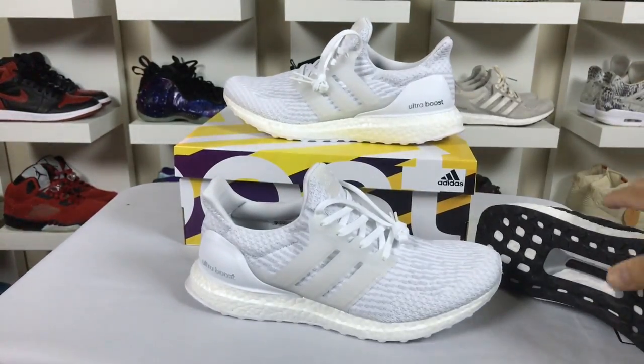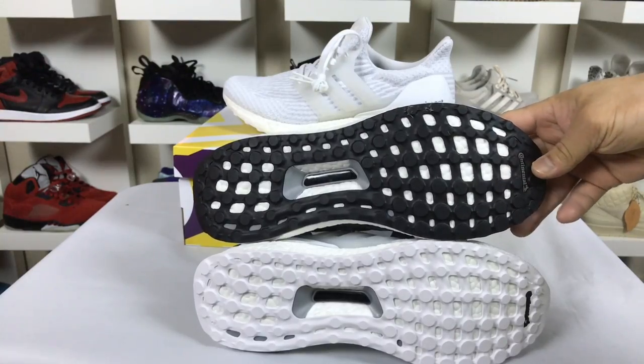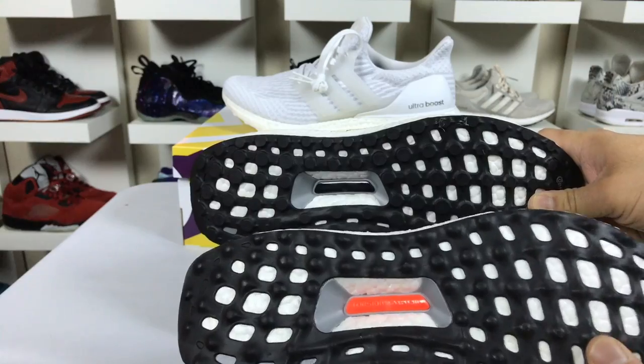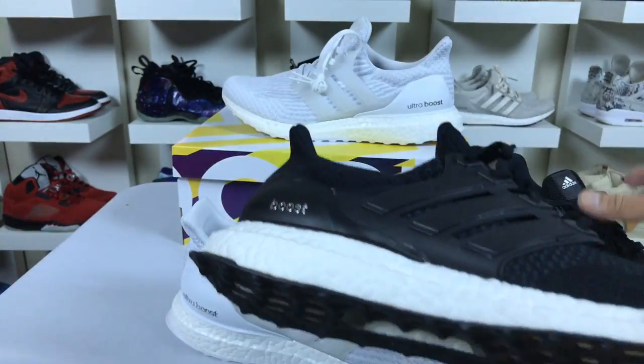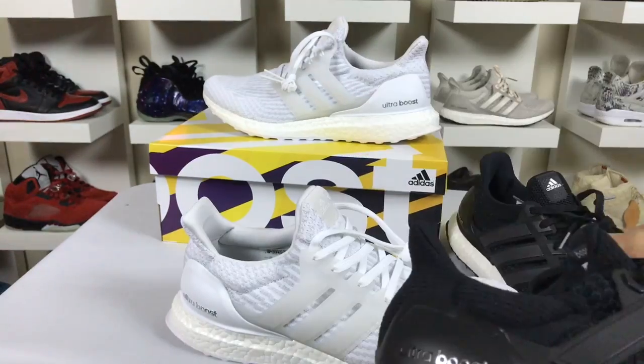In the new V3, let's take a look at the comparison — the bottoms are exactly the same as the V2. So V2 and V3 share the same sole; V1 had the big difference. The overall shape of the Ultra Boost is also exactly the same across all three versions.